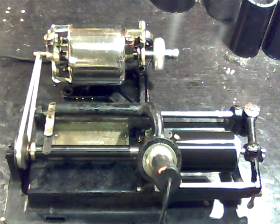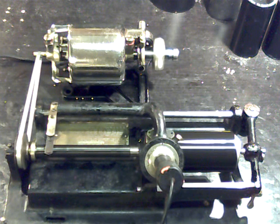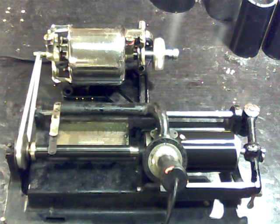Greetings. Benjamin J., the Victrola Guy, with another in the series. This is the first recording on the Edison Home B cylinder phonograph, powered by the Edison Econowatt motor.